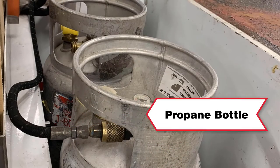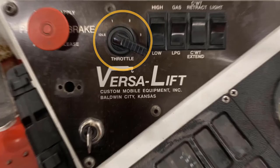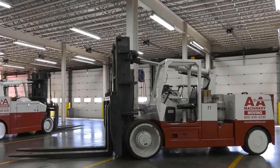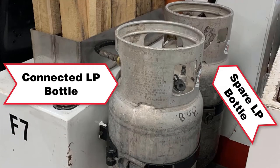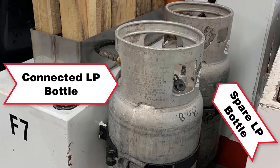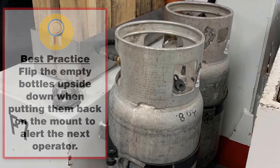To start, you must turn the propane bottle on and turn the key in the bottom left corner of the instrument panel. Once started, you can turn the engine throttle with the throttle control. This VersaLift model operates on LP; some models can run on gasoline or LP. We are connected to one LP bottle and a second LP bottle here is a spare. It is recommended practice to flip the empty bottle upside down when it is empty, so the next operator knows the bottle is empty.